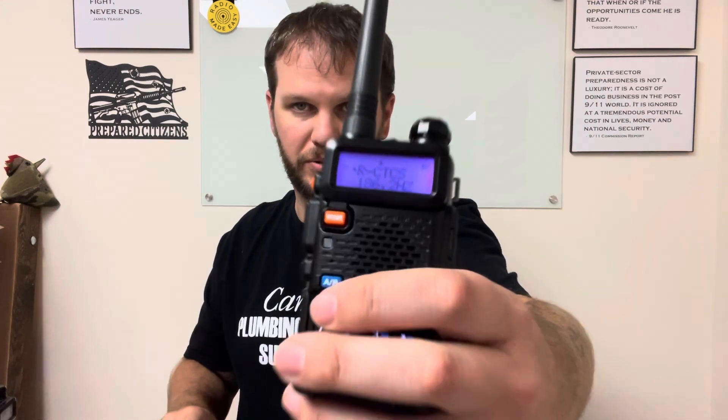Once you get to menu 11, hit menu and scroll through or type in the value to find 186.2 Hz, then hit menu when done. Now we have the entire repeater programmed and ready to go — it's in the top line. When you hit the transmit button you may get a response back, whether it's a beep, Morse code, or even an automated voice telling you about the repeater.